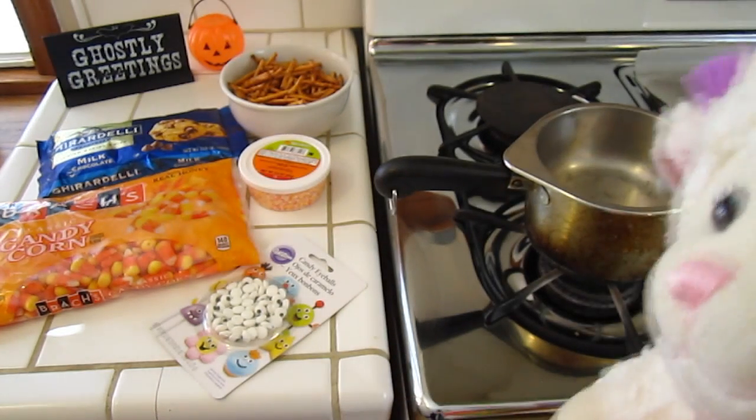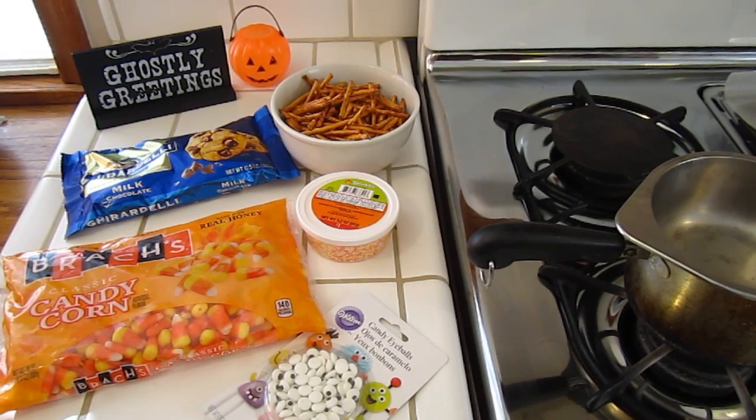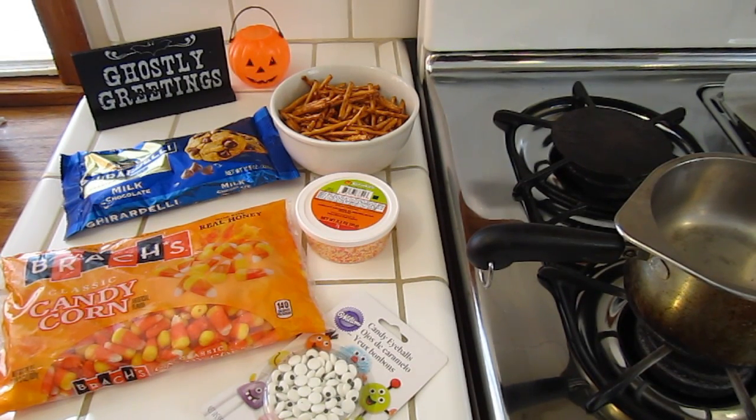I'm going to get out of the way so Mom can show you what you need. So here's what you're going to need. We changed up the recipe a little bit, so the ingredients are not exactly the same as what you saw in the picture Lammy just showed you.